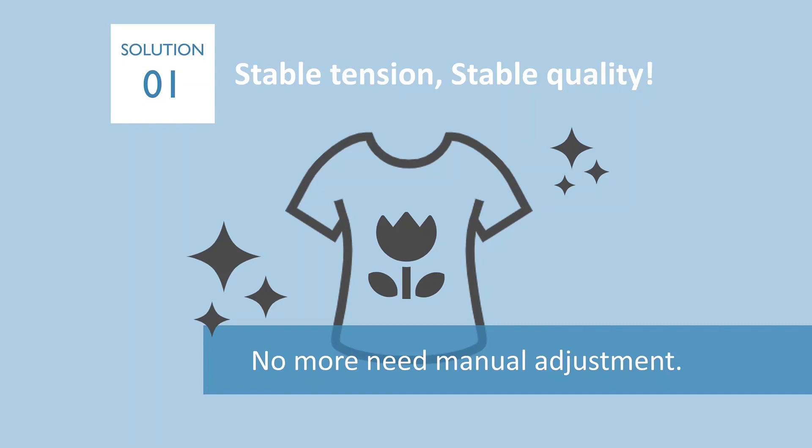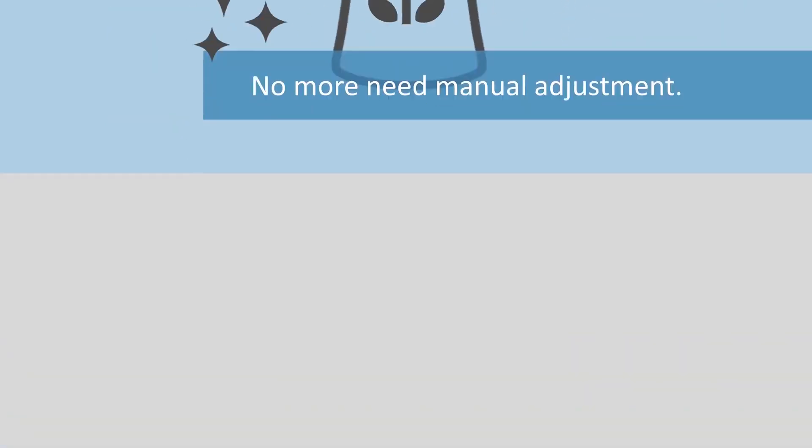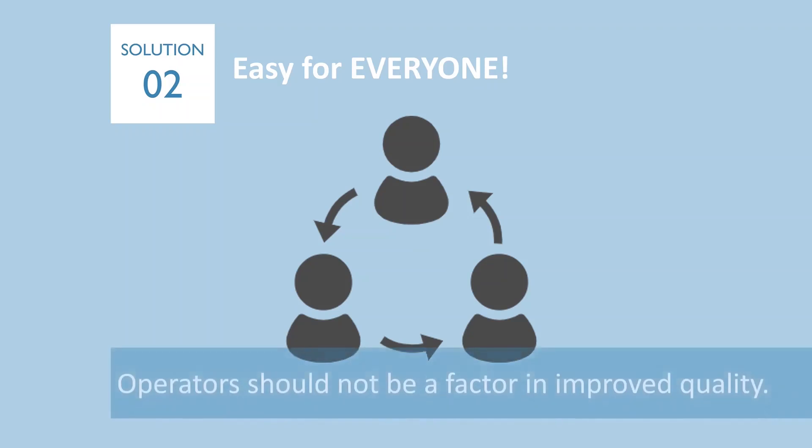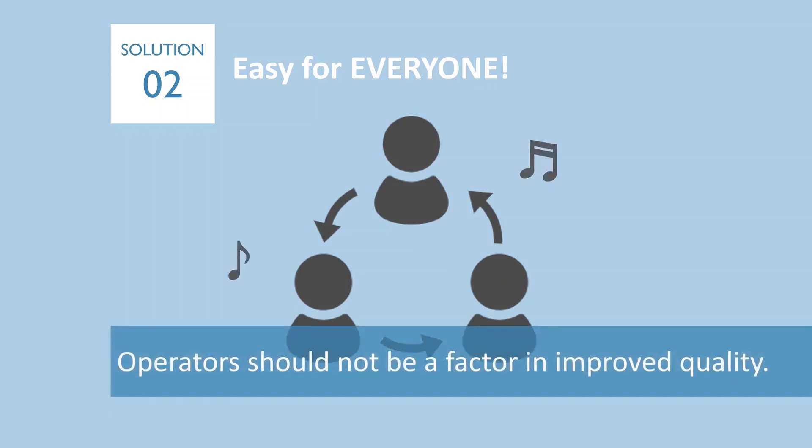Second, it is not easy to teach beginners how to adjust thread tension. Beginners wouldn't be able to understand what is loose tension or what is tight tension — it takes much time to train them. With ITM, you don't have to spend time on tension adjustment training.